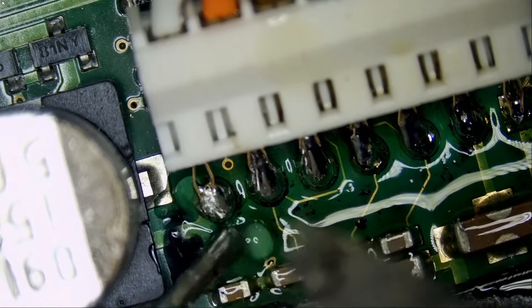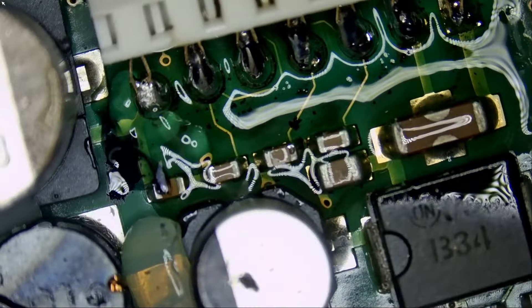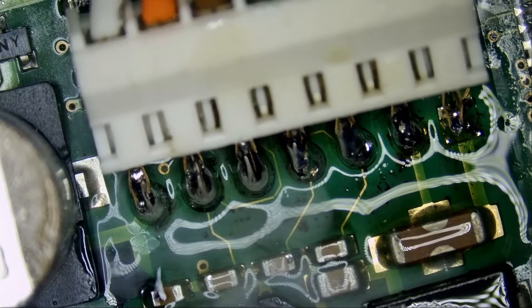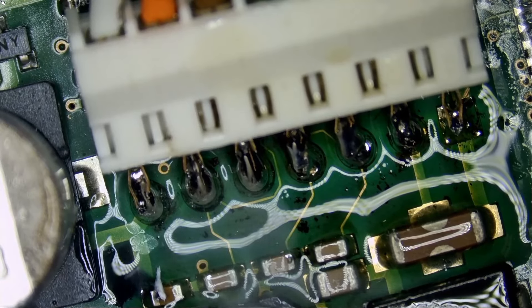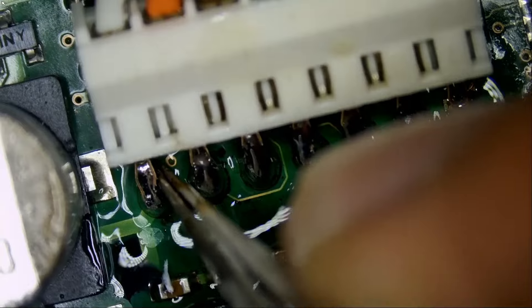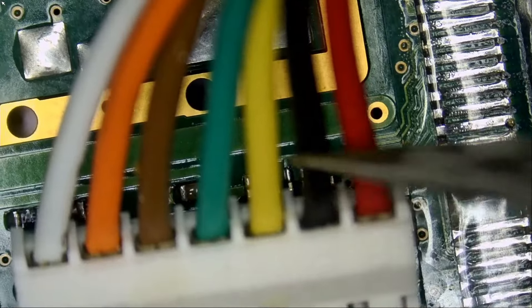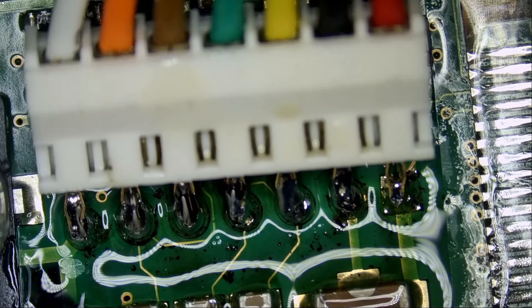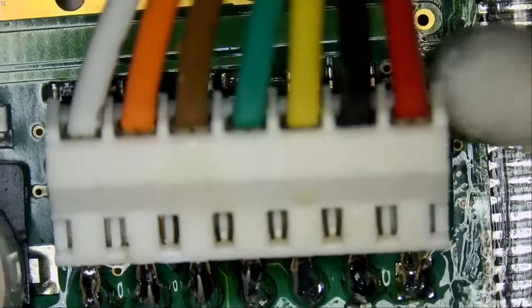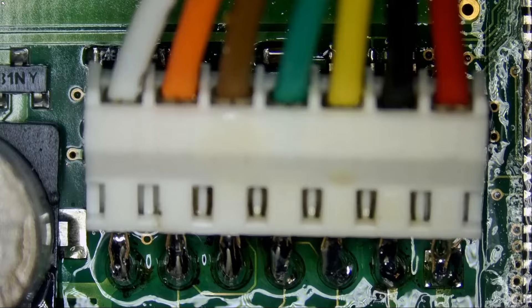That connector is surrounded by very tall capacitors and the capacitors are getting in my way — we have one here, one here, one here. So I have the soldering iron pointed vertically, coming down at the pin. And we're done. We did an amazing job. We did not take that risk of possibly damaging the screen. We did not do through-hole soldering. And we figured out that ground is the second pin from the right.